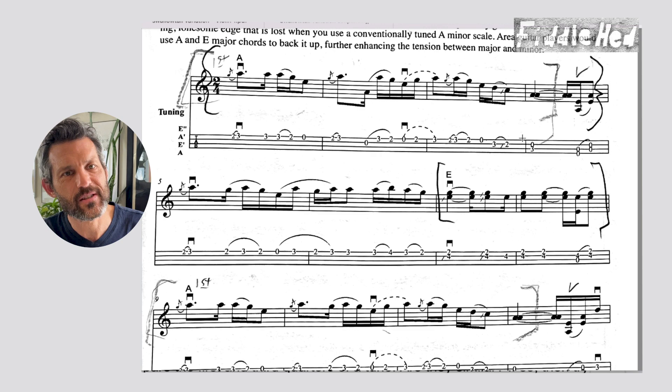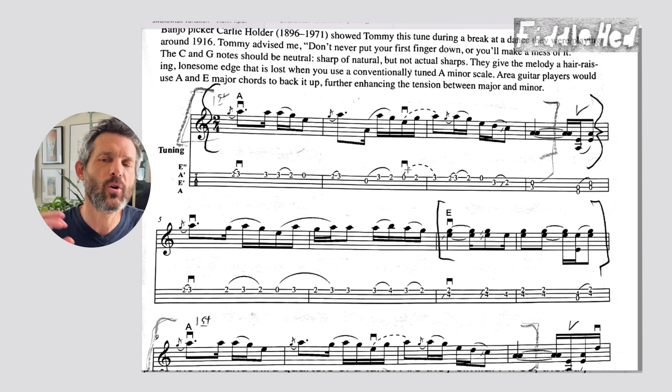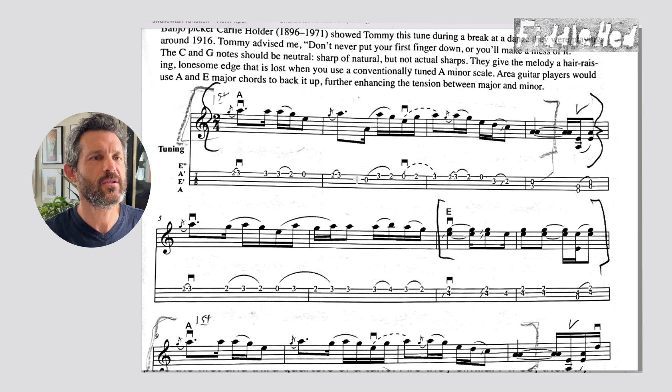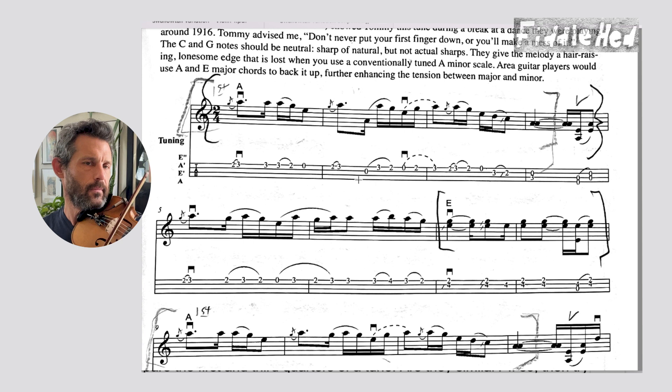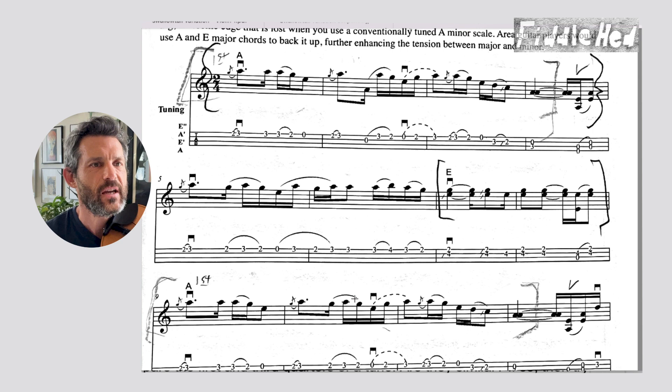Let's look at a tune called Chilly Winds. It's a little messy because I've marked up the sheet music — that's a side lesson: use a pencil when you're learning so you can create notes for yourself to make it easier for your future self to figure out what to learn and what to practice. Here's Chilly Winds, and the first quarter goes like this.